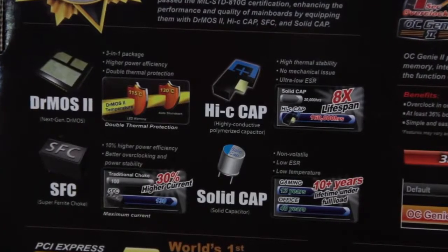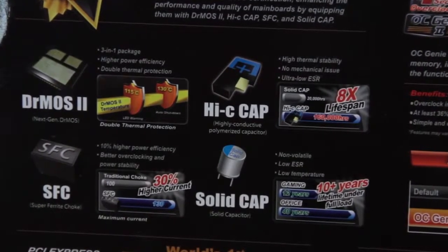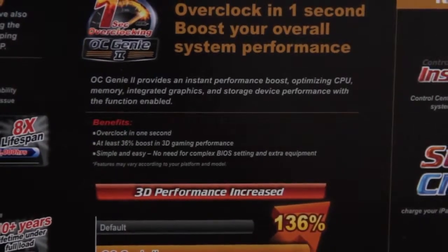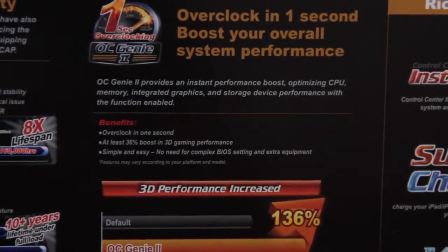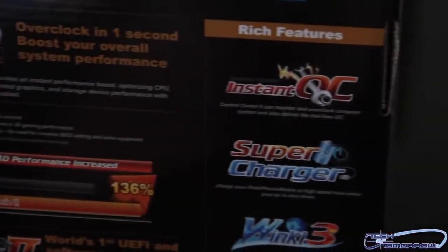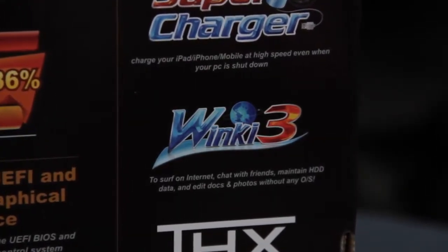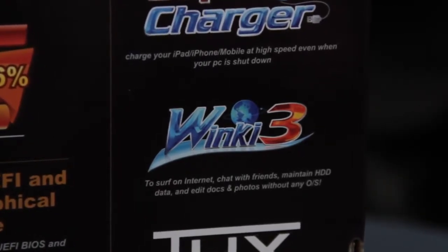The back of the box shows more features: their Dr. Moss 2, solid ferrite choke, Hi-C cap, and solid cap - all high-end Japanese components. Once again, we have the one-second overclock to boost overall system performance via OC Genie 2 - basically just click a little button and away you go. They also have their supercharger for charging all your USB devices, and Winki 3, which is their own version of Linux software that works with their board. Kind of crazy.